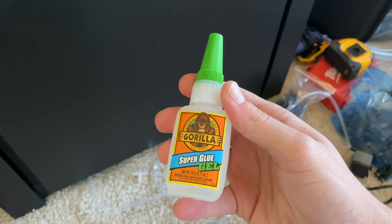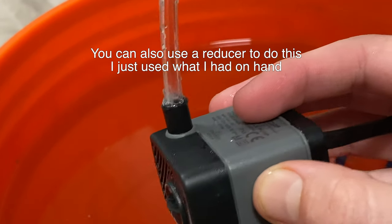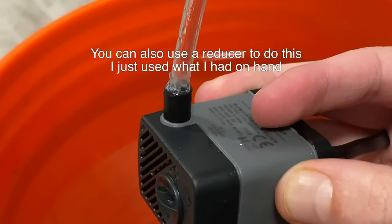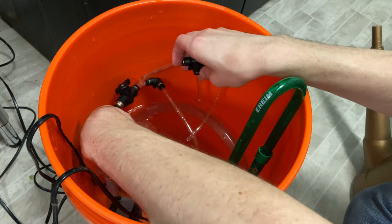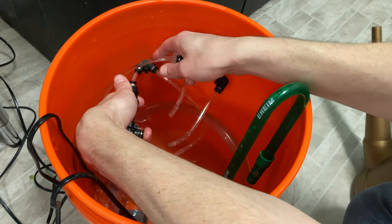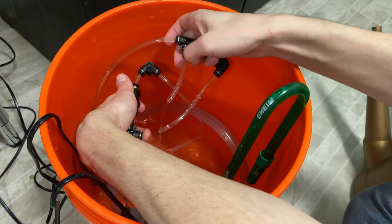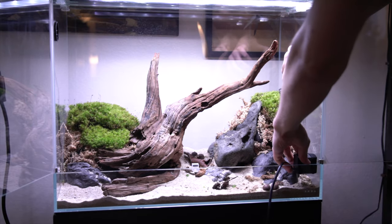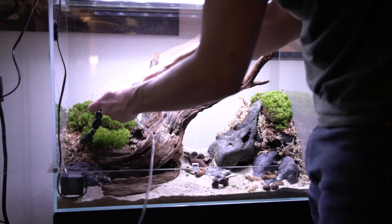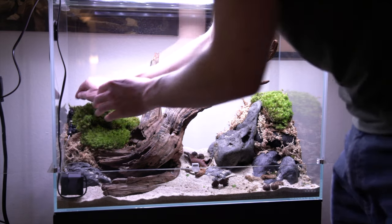Now I'm using more superglue to attach some airline tubing to my pump, which I also got at my local fish store. It's 85 gallons per hour and this is what's going to irrigate the plants up top. I got right-angle and T connectors off Amazon and hooked them up in a configuration where I'd have a waterfall on the right side and extra irrigation on both the left and right sides. I settled on placing the pump on the left side because it looked the best, then started laying down the irrigation to see how it functioned.